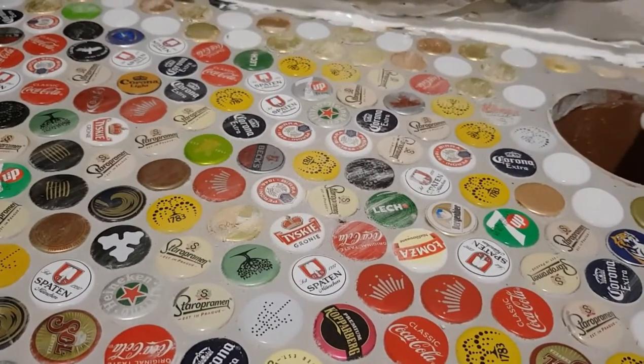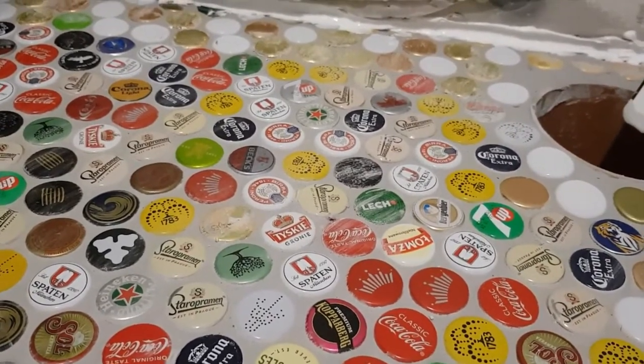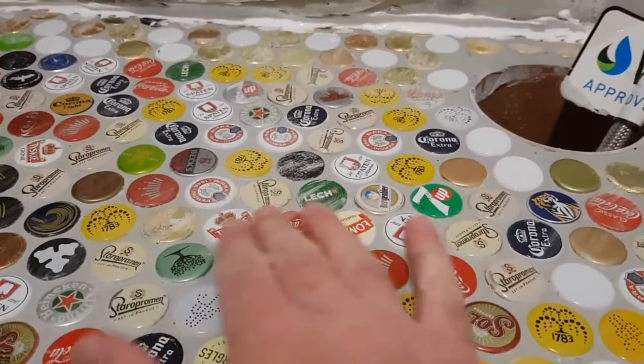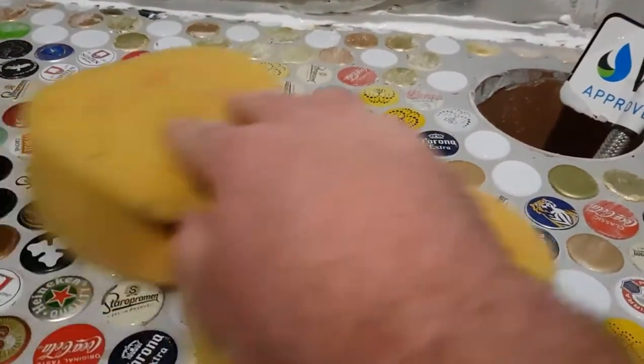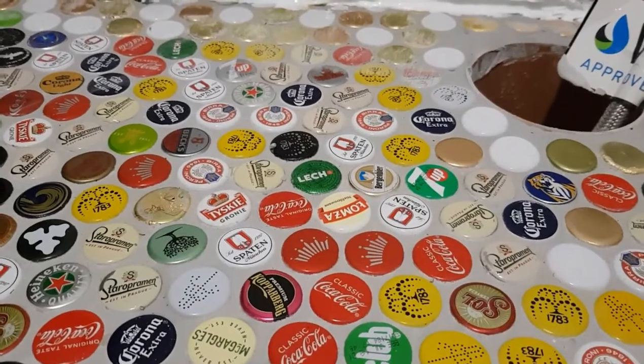I've completely grouted the floor and it's now dried, leaving a powdery residue on the caps. An old rag or a dry sponge will clear that up and they look perfect.